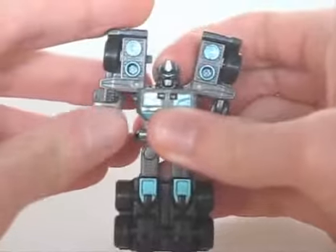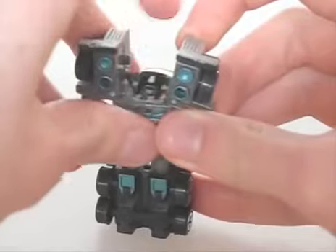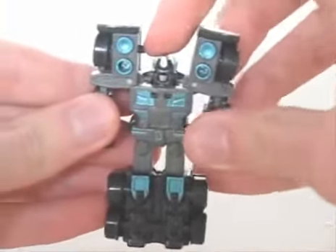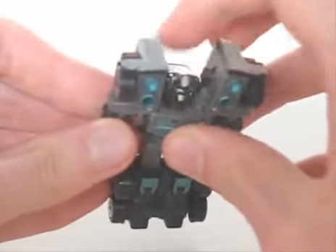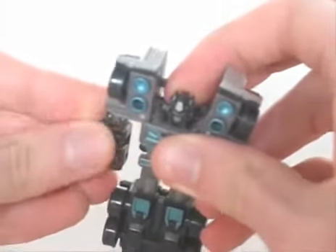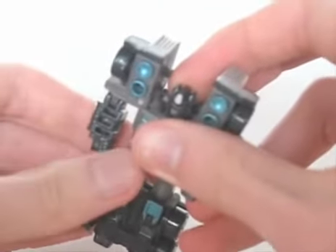Only his arms can move — well, the head could look up, I suppose. On his own, I'd recommend it for fans who like this line especially. And given people's tendencies to sell incomplete sets or figures on eBay, it's not unlikely that this would be available on its own.